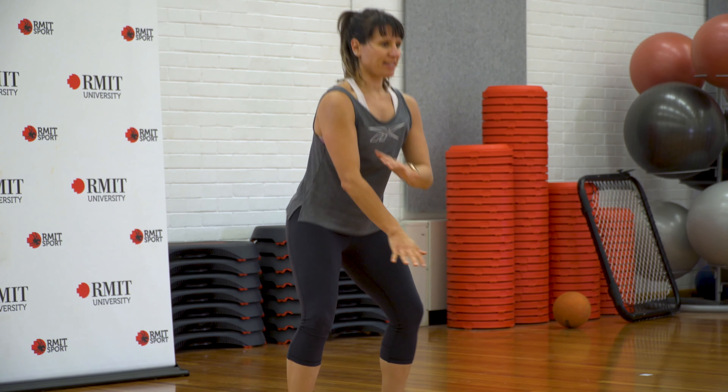What number did you get to? 10, nine, eight, seven — it doesn't matter. Let's try and beat that number now. Two and one — whatever number you got to, do it to the end.